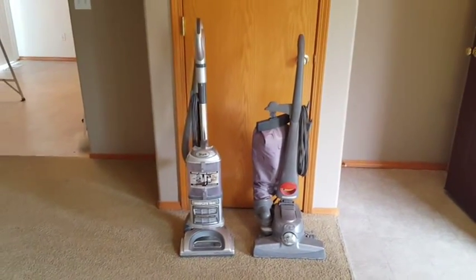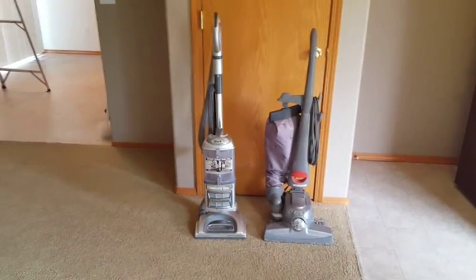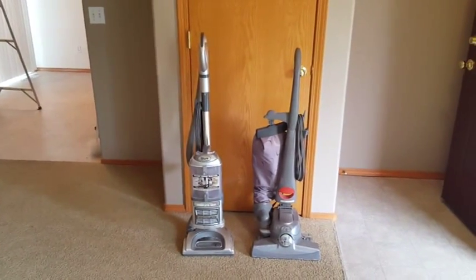Hey, good day. Jeff Howells here with Howells Carpet Cleaning. I thought that right now would be a good time to discuss a little bit about vacuum cleaners.